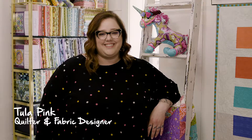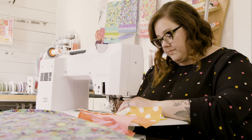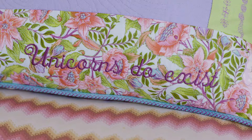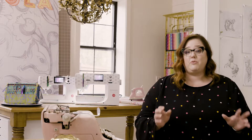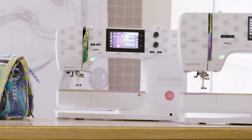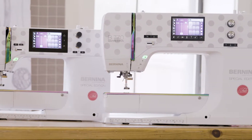Hi, I'm Tula Pink. You may know me as a fabric designer and a quilter, but I am also an insane Bernina enthusiast. And I have awesome news for you guys today — unicorns do exist. What I mean by unicorns is I am introducing you to two brand new machines: the B570QE Special Edition and the B770QE Special Edition, which I have dubbed the unicorns of the sewing world.